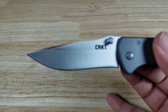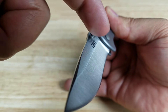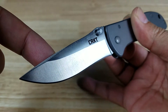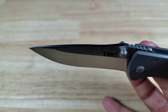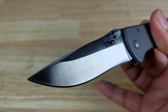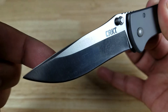Up front we've got a drop point blade design with a nice little swedge. High hollow grind — here is the shoulder, so that hollow grind comes all the way up. You can see the convex in there — it's going to be a great slicer. Satin finish. The steel being used is 8CR14MOV: 0.8 carbon — very high carbon, really hard — 14% chromium, very resistant to corrosion, easy to sharpen. Edge retention is decent, but for budget steel, that's really what you want.